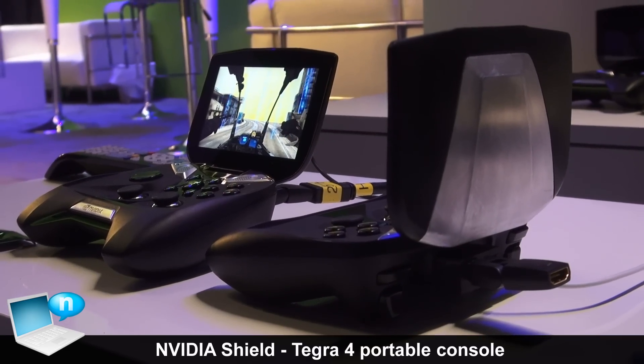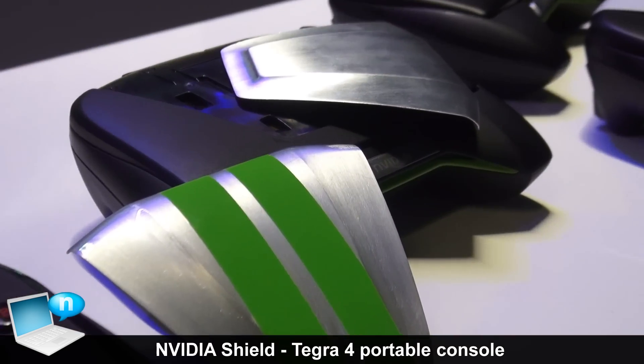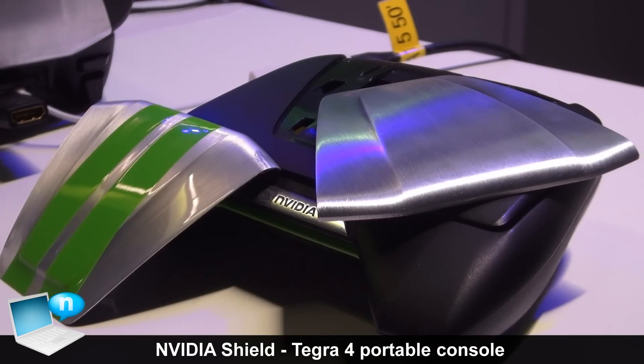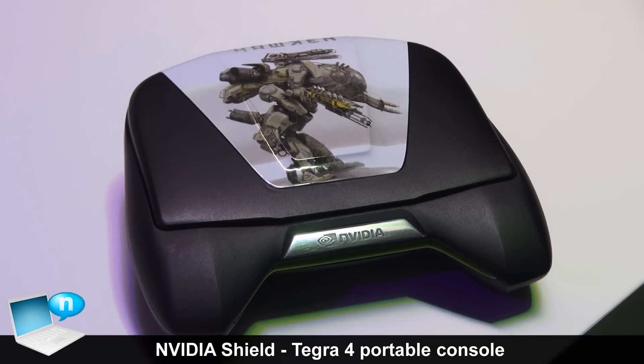Hi, I'm Andrew Edelston. I work at NVIDIA, and we're here at CES 2013. And this is Project Shield — NVIDIA's latest Android gaming device.